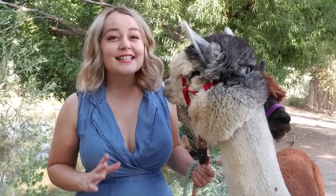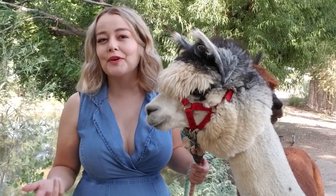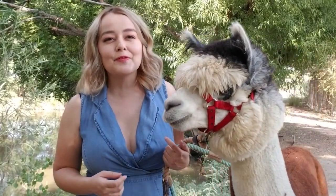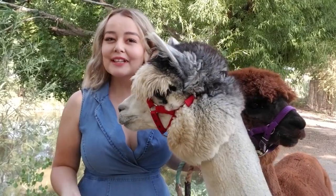Hey guys, welcome back to my channel. Today's video is going to be a little bit different because usually I'm teaching you how to care for your pets. Today I'm actually going to be teaching you some pretty interesting things about caring for your plants, but it's still going to revolve around some really cute animals — and that is alpacas.